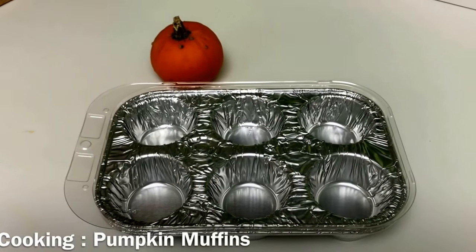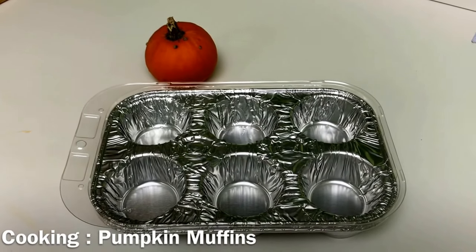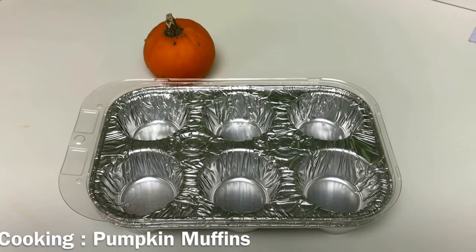For cooking we are going to be making pumpkin muffins. I haven't put the ingredients together yet, but when I do they'll all be on this counter ready to go.